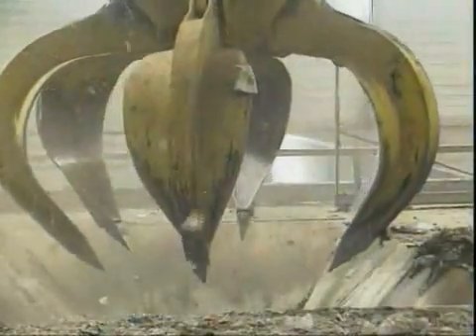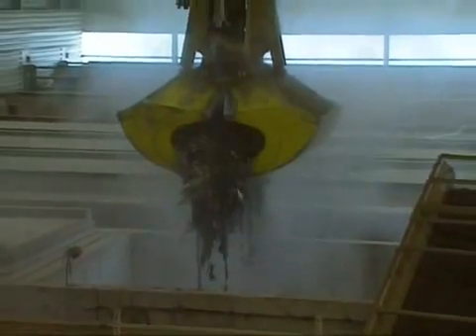Step one of the process: the waste is shredded. Decaying and fermenting rubbish cause damp waste to become sticky — this must be stopped. Computer-controlled cranes then drop the waste into the so-called Herrhof boxes, where the water is removed. The remaining dry waste can now be separated.